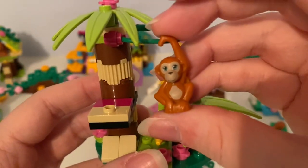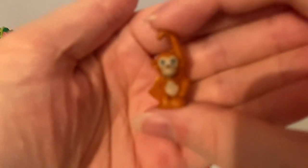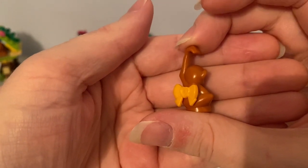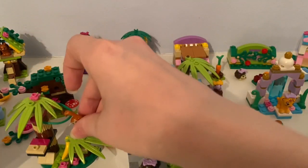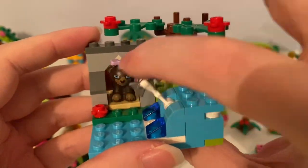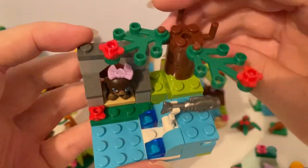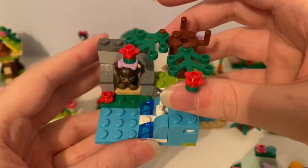And it also comes with the cute orange monkey with yellow bow hair accessory. Next here's the bear's river — you can see the water jumping up across a waterfall, and it has this buildable tree with these red original flower pieces.